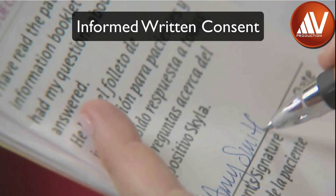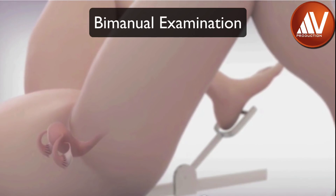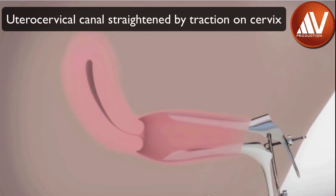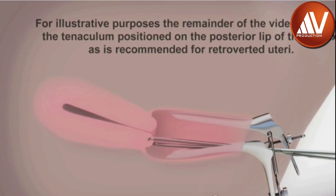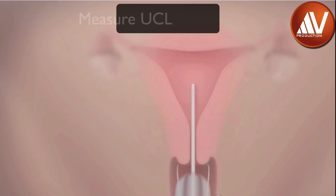Informed written consent must be taken prior to insertion. The patient is put in lithotomy position. A bimanual examination is done to ascertain the size, shape, and position of the uterus. Gently insert a sterile speculum to visualize and steady the cervix. Thoroughly cleanse the cervix and vagina with a suitable antiseptic solution such as betadine. If the uterus is anteverted, grasp the anterior lip of the cervix and gently apply traction to straighten the uterocervical canal and stabilize the cervix. If the uterus is retroverted, the posterior lip of the cervix is grasped by a tenaculum and gentle traction is applied to straighten the uterocervical canal. Traction should be maintained throughout the insertion procedure. Gently insert a uterine sound to check patency of the cervix and measure the uterocervical length in centimeters. If the cervix is stenosed, cervical dilatation under paracervical block may be required.